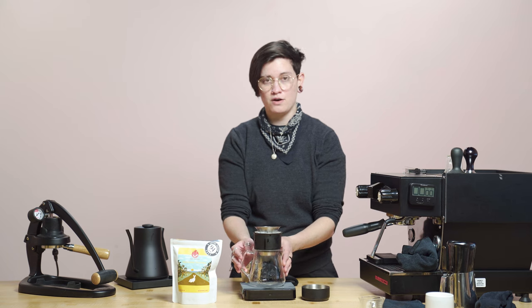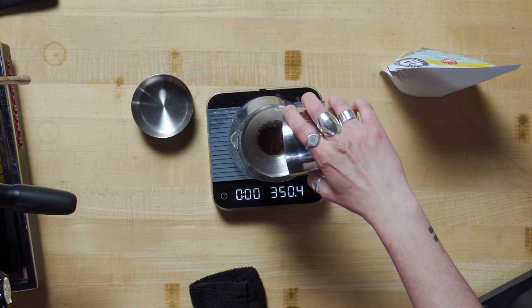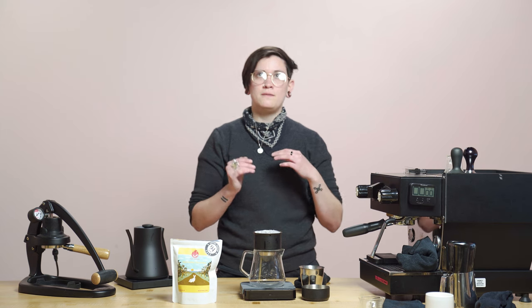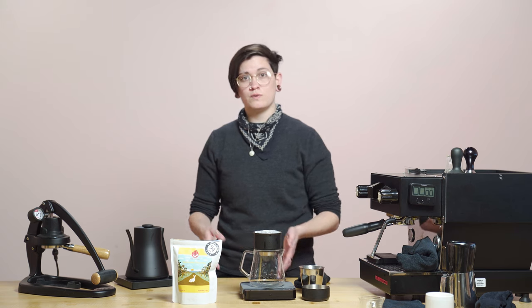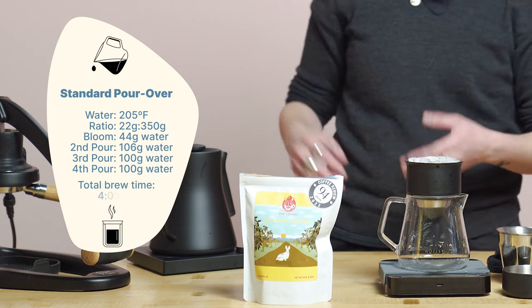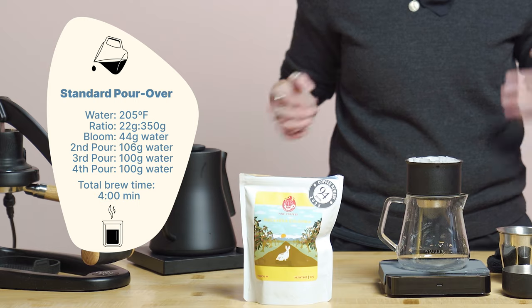I pre-warmed and pre-wet the filter to pull out that papery taste, and also pre-warmed the Stag-X dripper and my Mighty Small Glass Carafe, otherwise known as the Mighty Brewing Kit. I'm going to use 22 grams of this double anaerobic Colombia at a medium to medium coarse setting — around a four on stock Ode, maybe a little under four, or around a three on Ode with SSP. I'll brew at a 16 to 1 ratio: 22 grams in, 350 out, at 205 degrees. You don't need to bump up the dry dose at all for the flavor to come out, because it's so expressive already.